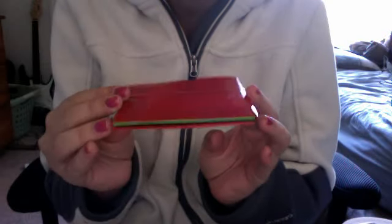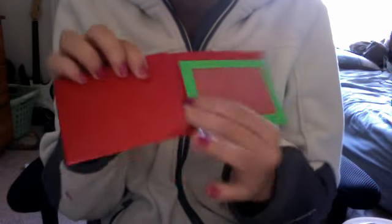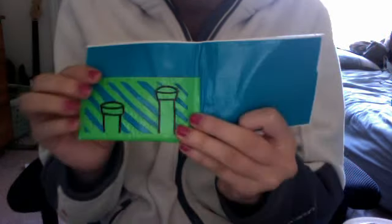The first one is this really nice red wallet. It has two hidden pockets, it's really nice and super thin. This is a DIY wallet — the Super Mario DIY wallet.